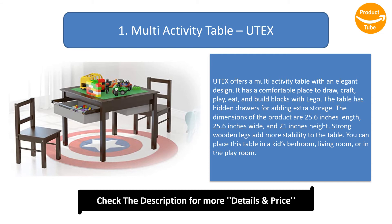The dimensions of the product are 25.6 inches length, 25.6 inches wide, and 21 inches height. Strong wooden legs add more stability to the table. You can place this table in a kid's bedroom, living room, or in the playroom.